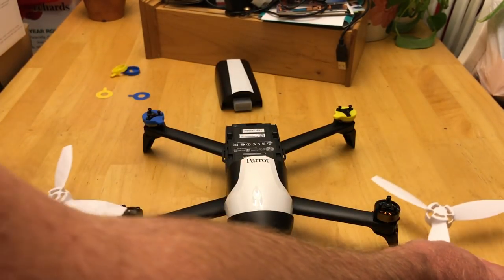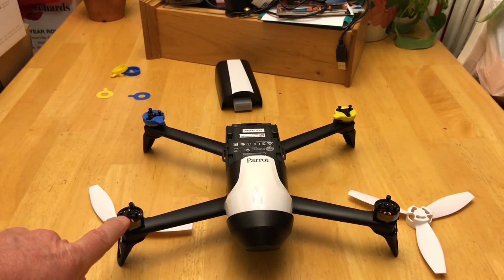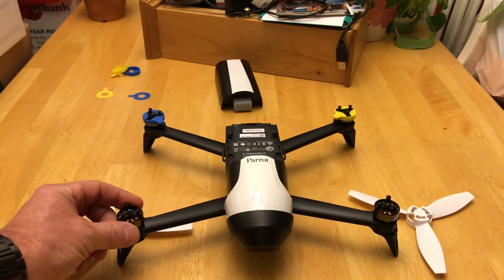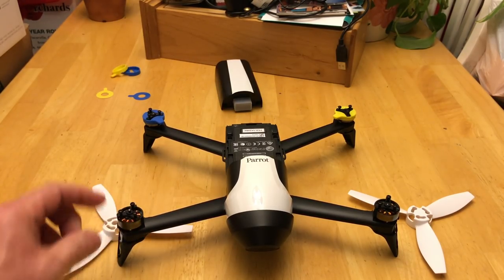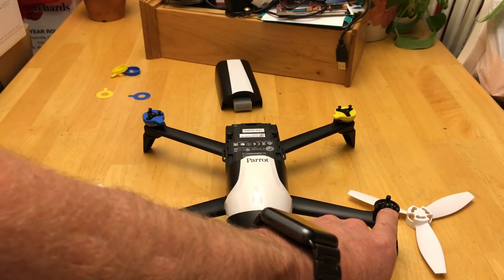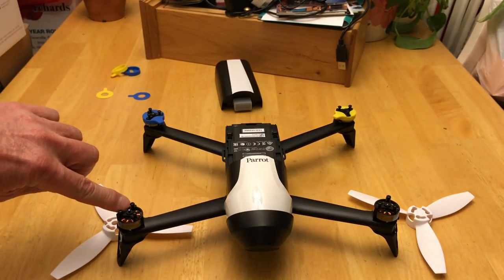So let's come down to the drone itself. If you look at this motor, the motor shaft actually protrudes out of the mount here — sticks out about a sixteenth of an inch. This one doesn't — it's flush. So this motor shaft is flush, and this one sticks out.